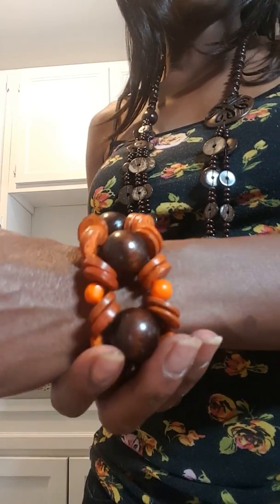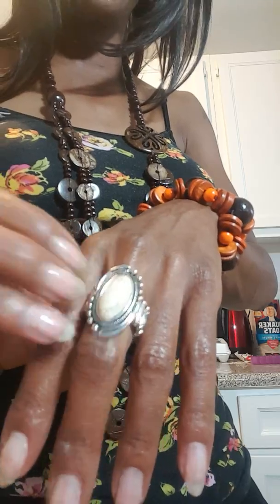It's a gorgeous wooden stretchy band bracelet. And this beautiful ring — now, this is mine in my collection, sorry, this is not for sale. But as you can see, Paparazzi jewelry is just really great and you can mix and match pretty much everything.